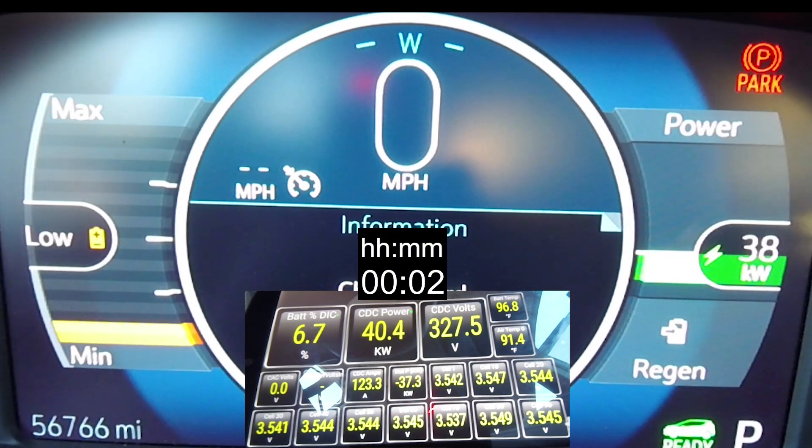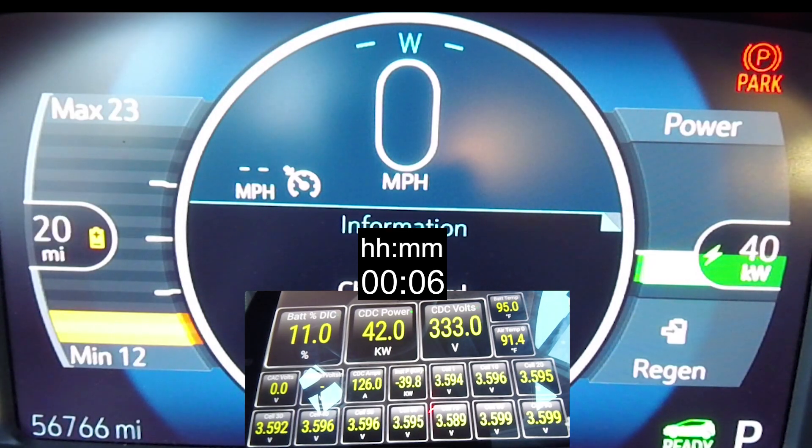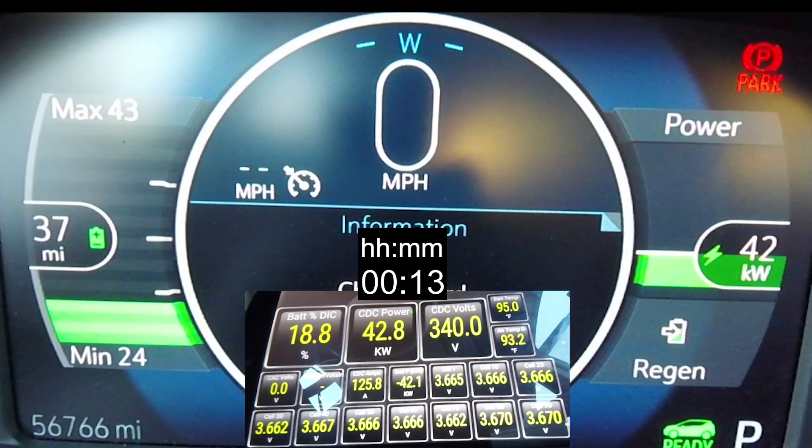For this charging session, I added some data elements so we could track. I was really interested in seeing the battery temperature, but in addition to that I was able to get a lot more in terms of the voltage and the amperage through Torque Pro.